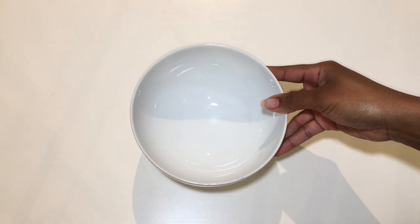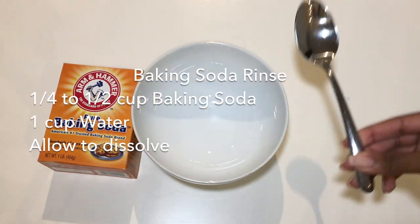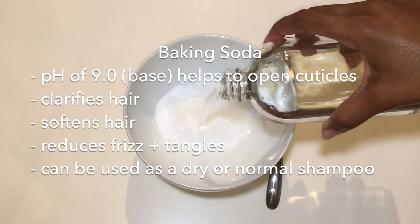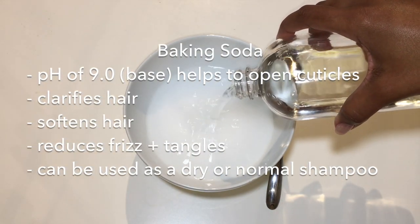When you have low porosity hair, the cuticles on your hair are tightly closed, and in order to moisturize your hair properly, you're going to have to do something to open them up. And baking soda will do just that. It has a pH of 9, which is responsible for opening up your cuticles, so that you can use this as a step before deep conditioning your hair.